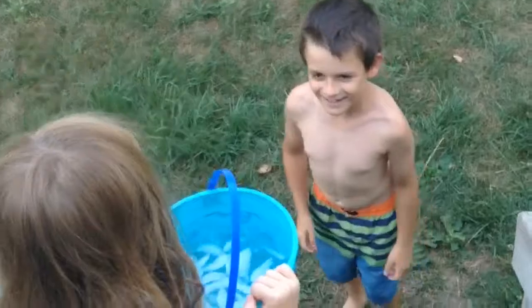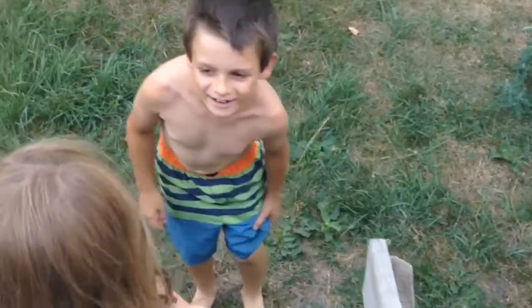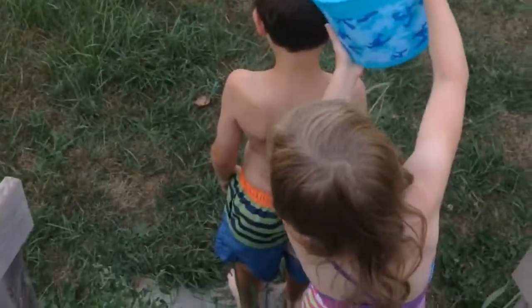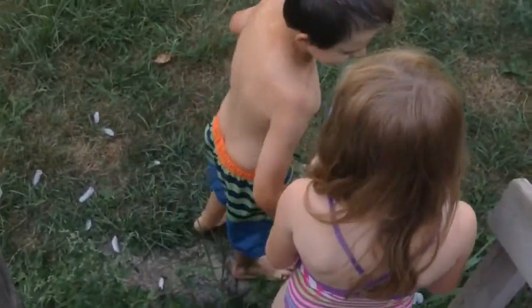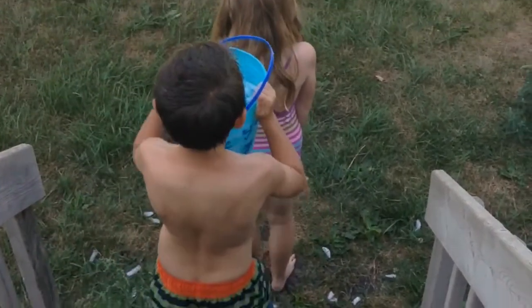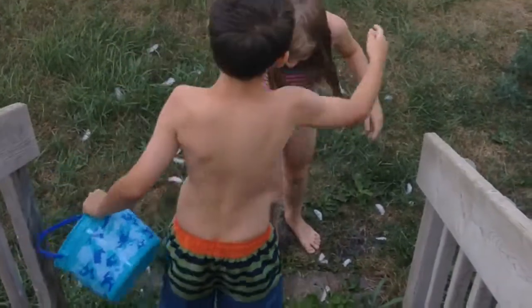What are you doing, Joel? I'm doing the ice bucket challenge. Turn around — you have to do the whole bucket. How did that feel, bud? A little bit. Okay, my turn — the ice bucket challenge! There's a piece of ice right here.